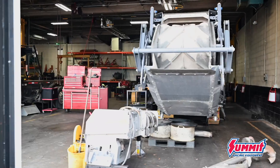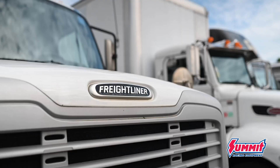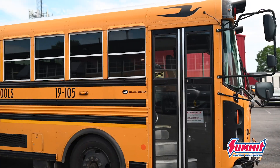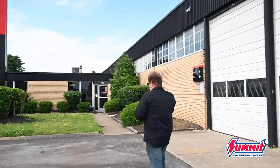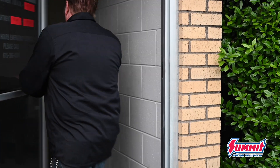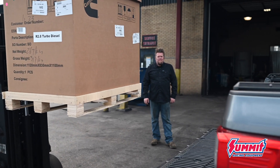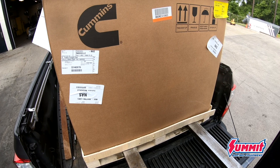I'm going to pick up the engine for the Willys Wagon at my local Cummins Service Center. Now normally when you think about Cummins engines, you think about large displacement, high mileage, high torque engines that power everything from RVs to 18-wheelers or even school buses. But I'm here to pick up an R2.8 four-cylinder crate engine package. This is the perfect power plant for my Willys Wagon.